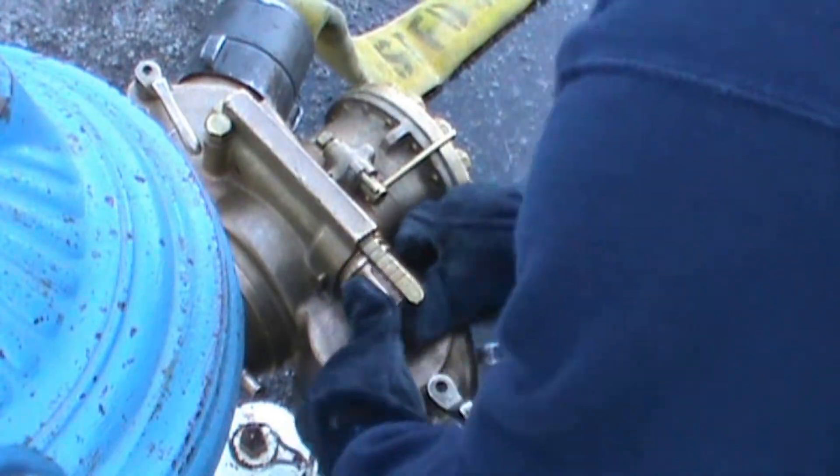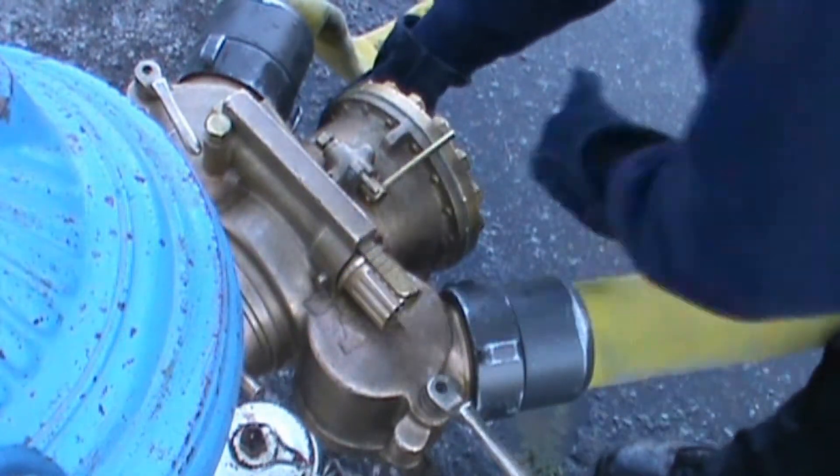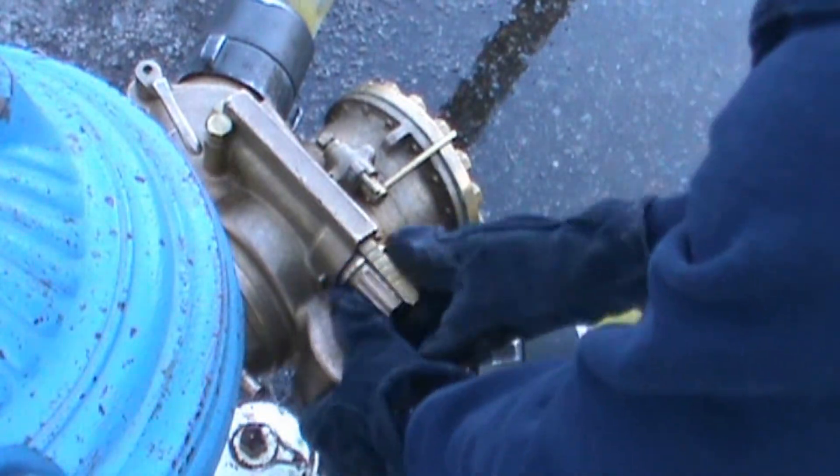Dial down the pressure to 80 psi. Open the gate. Dial the pressure back up to 120 psi.